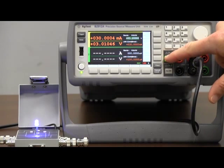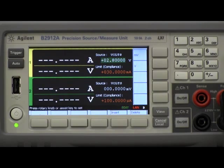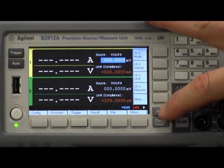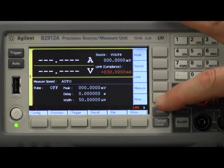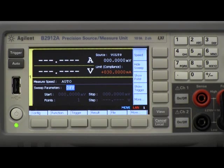Now I'll go ahead and talk about how to make a sweep measurement. Before I do that, I want to change my DC value so that I'm not forcing 2.8 volts continuously, so I'm going to set that back to zero volts. To set up a sweep measurement I actually need to change the view, so I'm going to push the view button once, which gets me into the expanded view of channel 1. Then I'll push the more button and the show sweep soft key, which puts me into the mode where I can set up the sweep parameters.